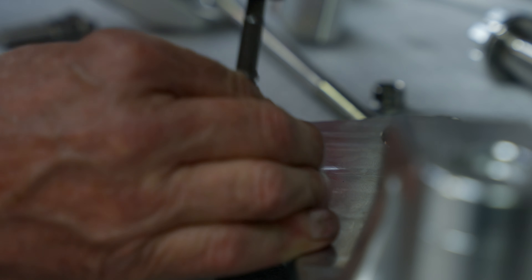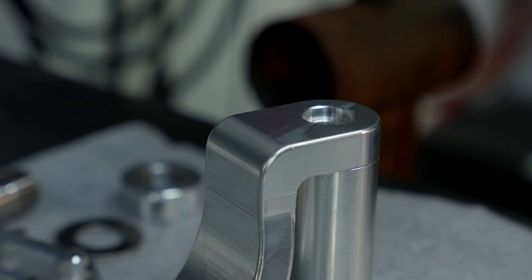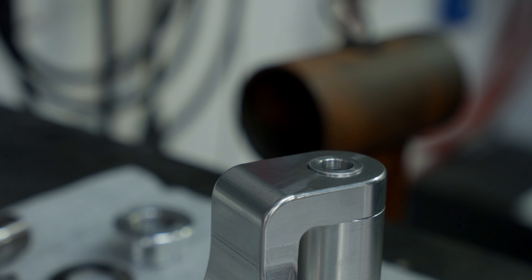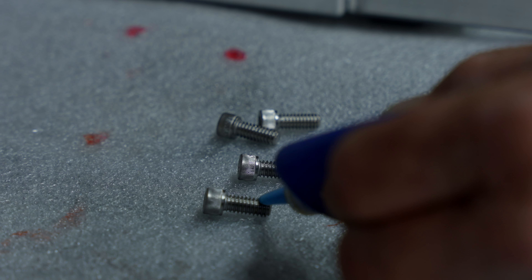In the video, we have a pivot bolt that is supplied for use with the stock OEM shock. This particular bike had an Ohlins shock on it, but we do supply spacers that utilize the stock pivot bolt and will adapt up to the Ohlins shock.